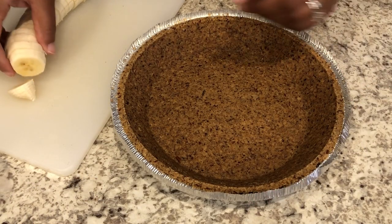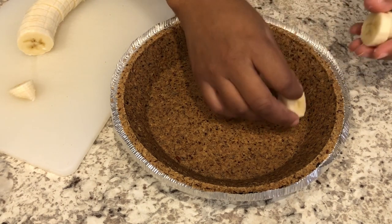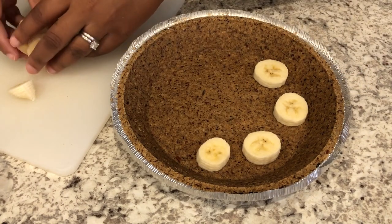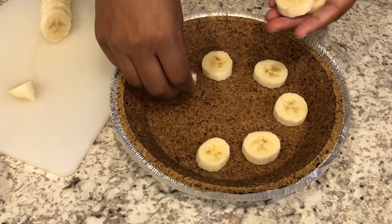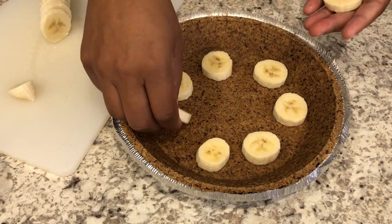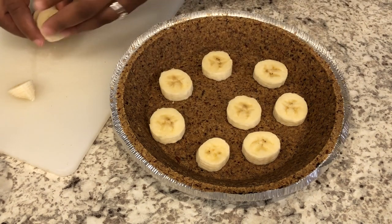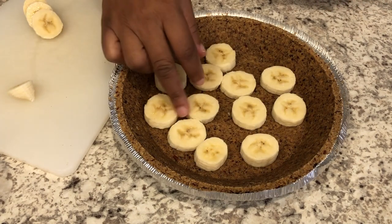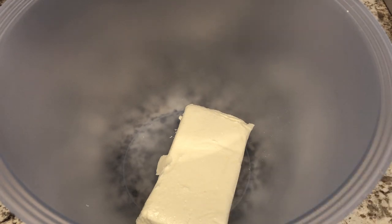The first thing I'm going to do is take my banana — I've already sliced it up — and just put the slices on the bottom of the pie crust. Howard and I are not huge banana people, so I'm just using one banana and not even the entire thing. But if you like bananas, you can definitely add at least two.